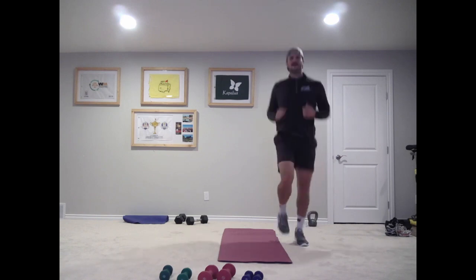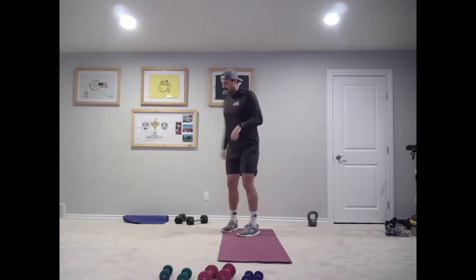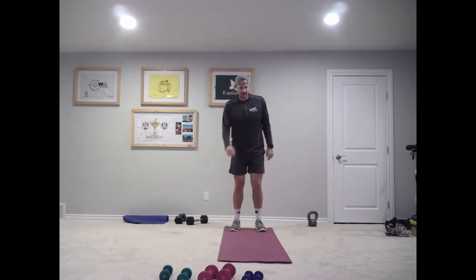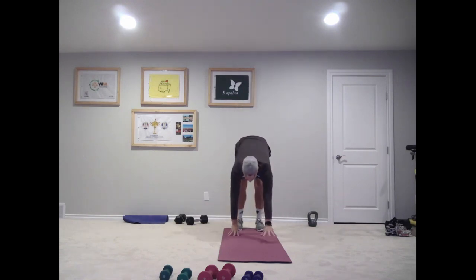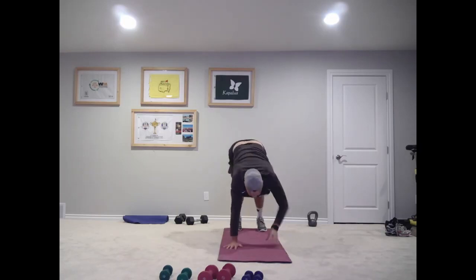Keep running. All right, let's lift those legs a little higher now. Let's warm the upper body up. Stand at the back of our mat and do some walkouts. Bend at our hip, put those hands on the ground, walk yourself out four times, walk yourself back four times.